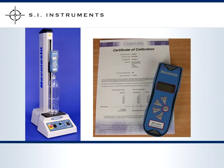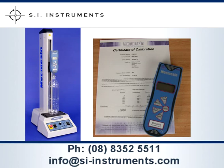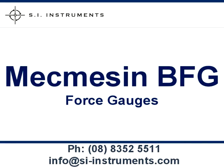The operating manual can be downloaded from our website. Various other gripping fixtures and push plates are available for the McMesson Basic Force Gauge range. For further information please contact our office.